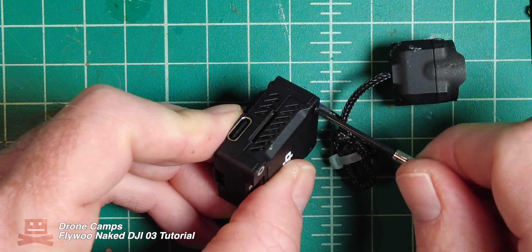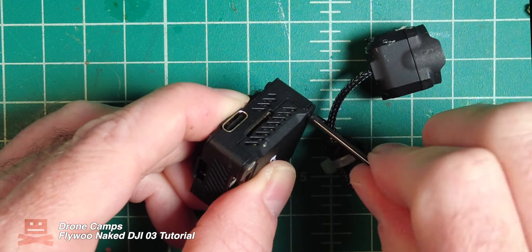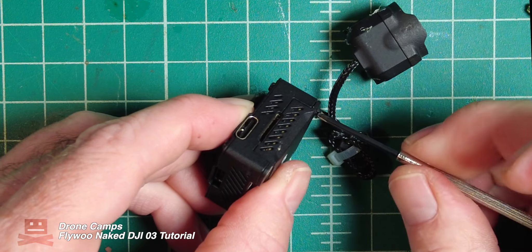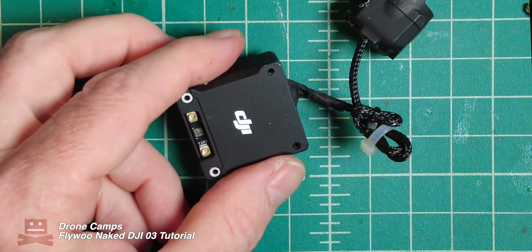This last screw was kind of a pain — it was really loctited in there. I had to put a lot of pressure on this one to get it out. Make sure your screwdriver is nice and flat when you're unscrewing these screws and it should just come right out. Set that in the same pile.